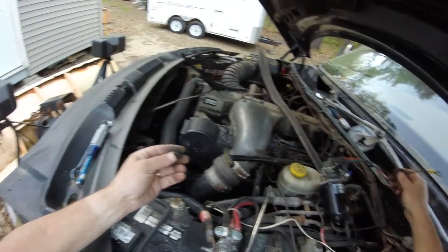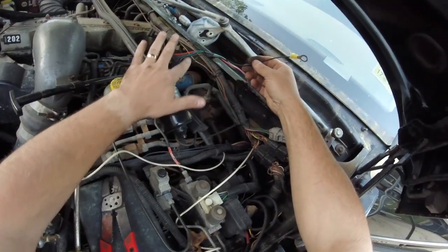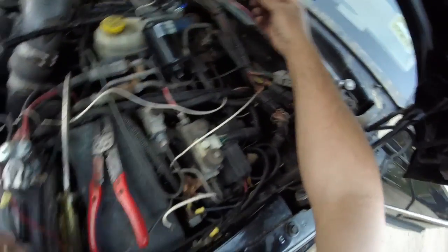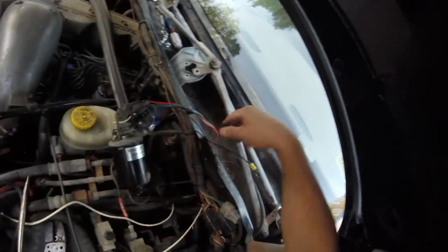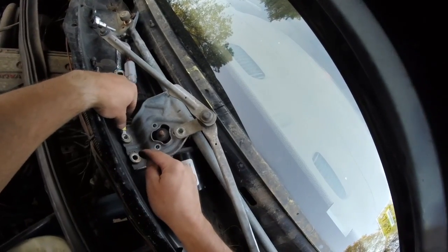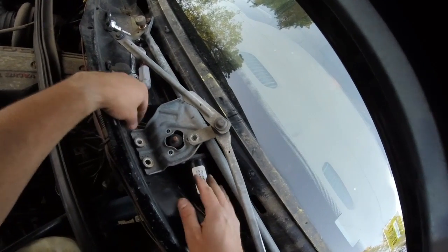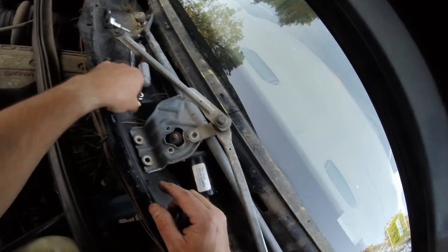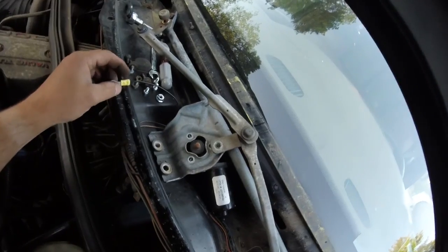I cut off the original end because it was in pretty rough shape. Even doing that and putting a new end on, it still didn't work. So the problem is somewhere else on this ground wire. I've decided to cut the ground wire and ground it myself in a new location instead of trying to trace down that wire. I stuck it down the hole and there's a spot for ground. So what I'm hoping when I put the bolt in and pinch it down, she'll ground. And if it doesn't, I can always bolt it right over here against the body and ground it.